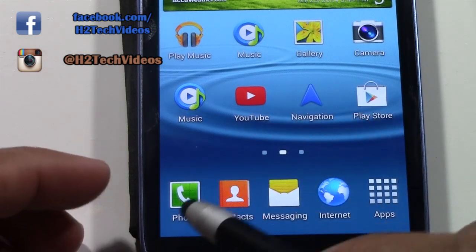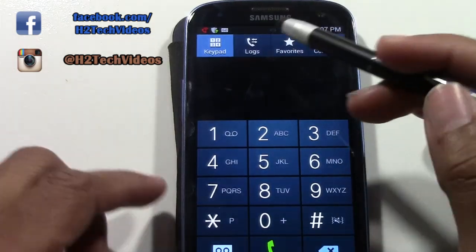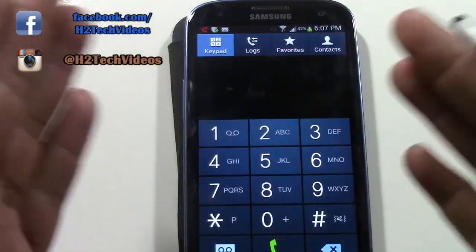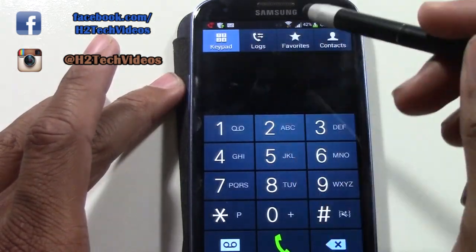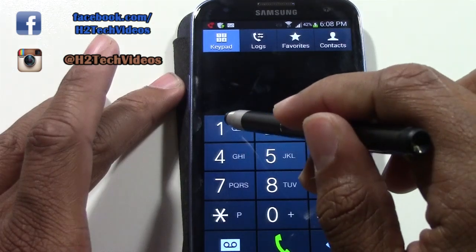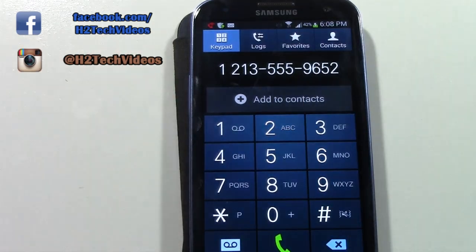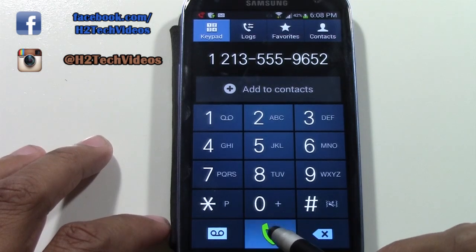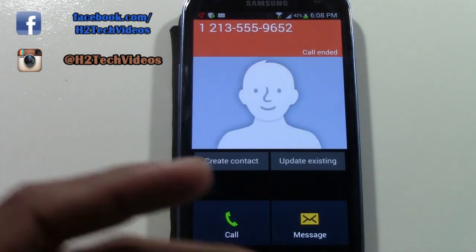The next thing we want to hit is how to make phone calls — real simple. We will go to the Phone app, which is right here, and tap on it. In the Phone app we have some different options. You really want to pay attention to these four options because these are pretty much how you navigate to different sections for making calls. This is the keypad section — when you want to dial someone's number, you hit Keypad, make sure this comes up, and then you can put in the phone number. Then tap this symbol to call that number and it will begin to try to call.